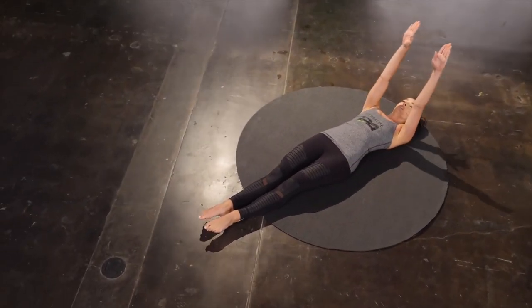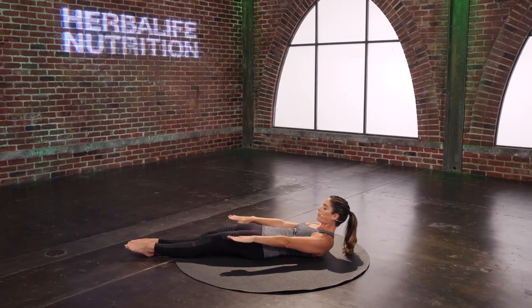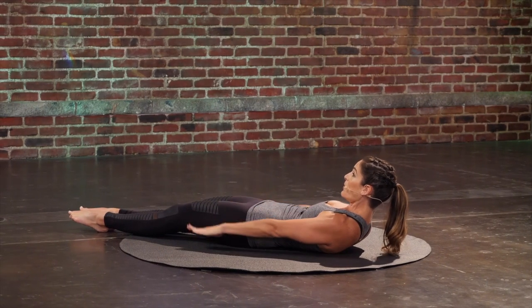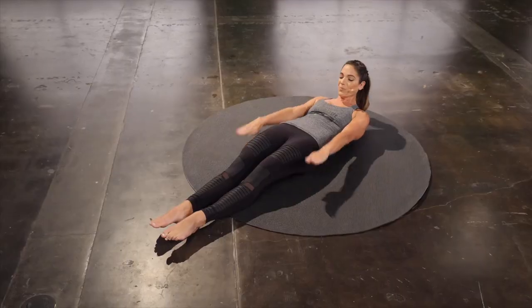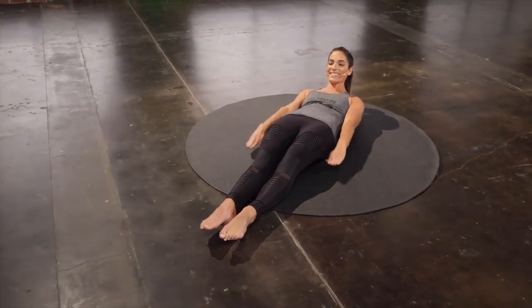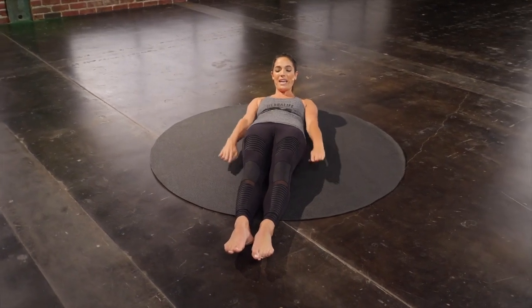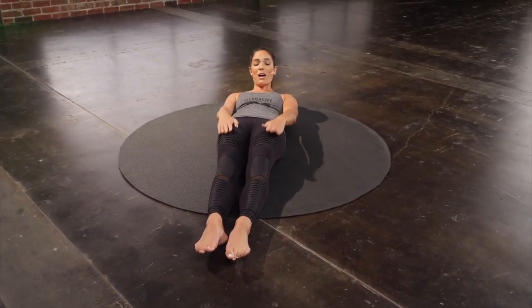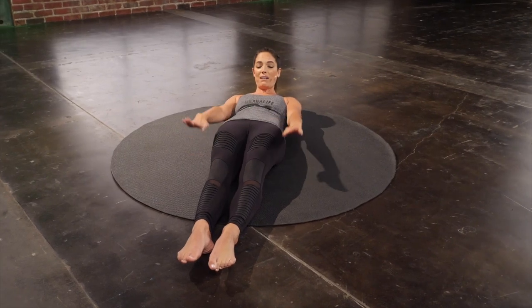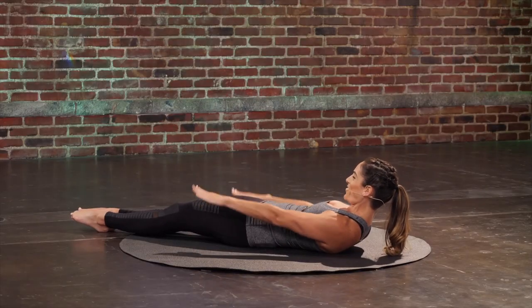Reach the arms up. Keep the feet down today, and curl just the head and chest up, and reach the arms. Press the heels down into the mat, and start to pump the arms up and down. Inhale, and exhale.